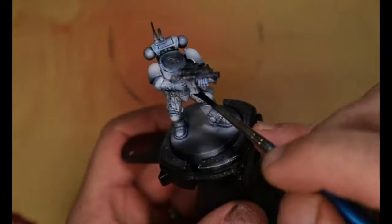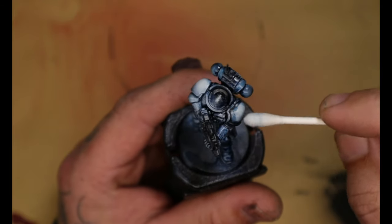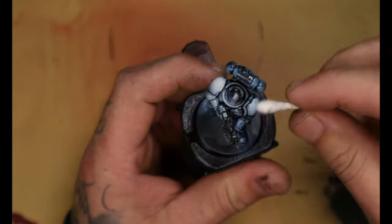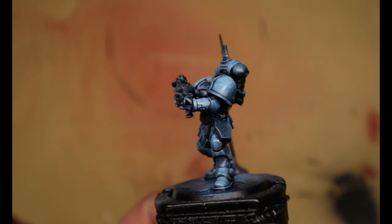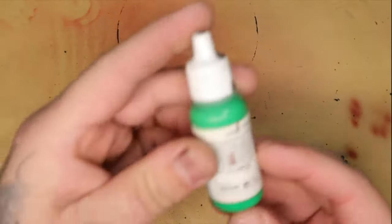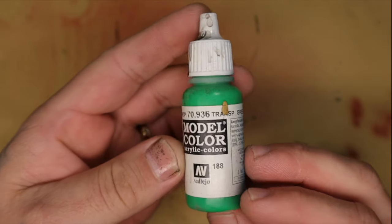While you weren't looking I primed this model black and gave it a white ink volumetric highlight over the top. I then added an oil wash — this time I used blue for my oil — and I was hoping that this was going to add to the final result of the model. Once the oils had dried and I'd wiped off all the excess, I took a transparent green from Vallejo and sprayed this over the top of the model.